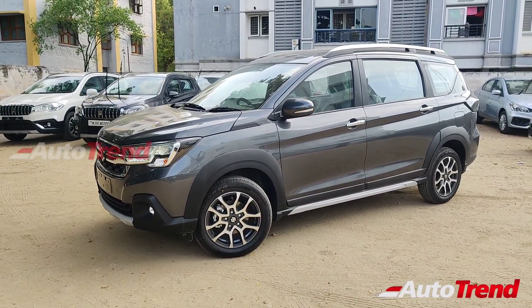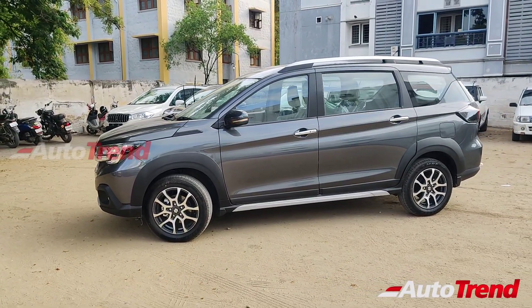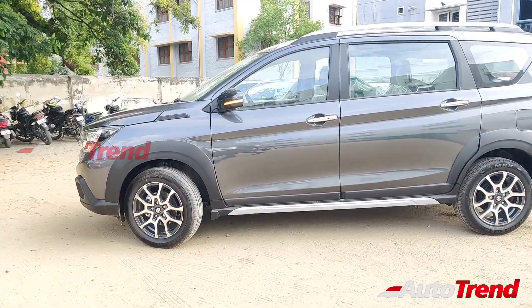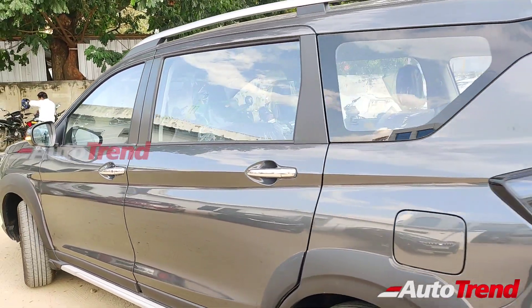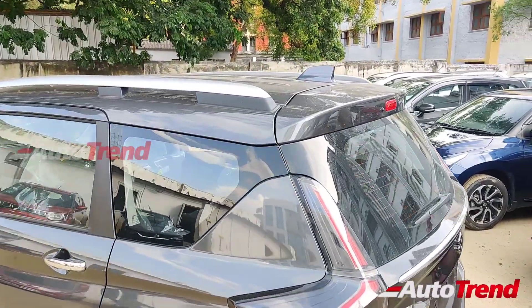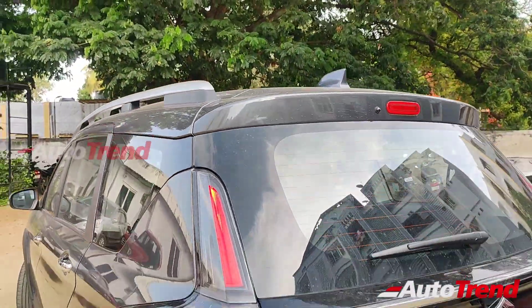The biggest difference on the side profile are these new 16-inch dual-tone machine cut alloy wheels, which are also part of standard equipment on all variants. While the Zeta variant does not get the chrome detailing on the front fenders, it still only offers the standard chrome finish door handles. Being an SUV-inspired design along with the all-round body cladding, the XL6 also provides these long aluminum roof rails as standard, while this new shark fin antenna is also provided as standard.